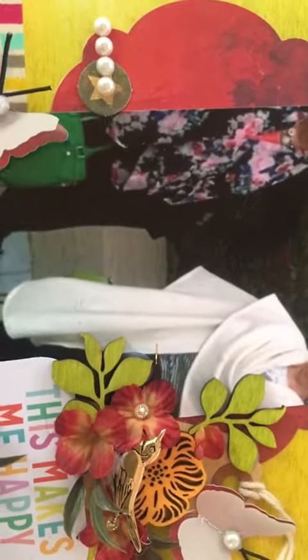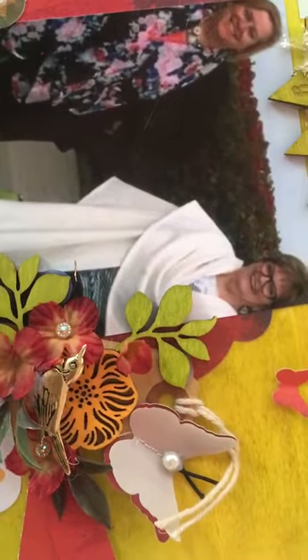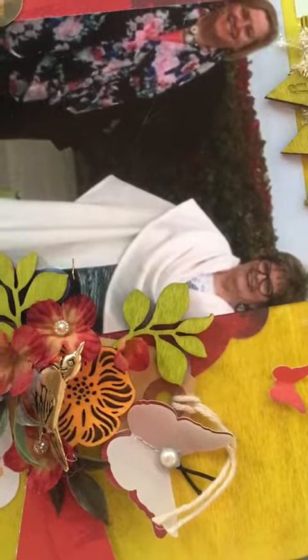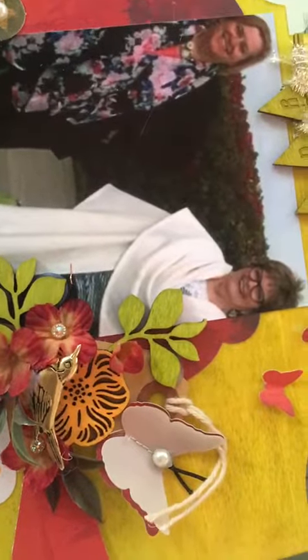These rusty colored flowers are actually from a hydrangea bush, and I put bling in some of them. We have a little bird charm there. Up here we have another butterfly, and I've punched it out of a rusty red paper as well as vellum and sewed them together.